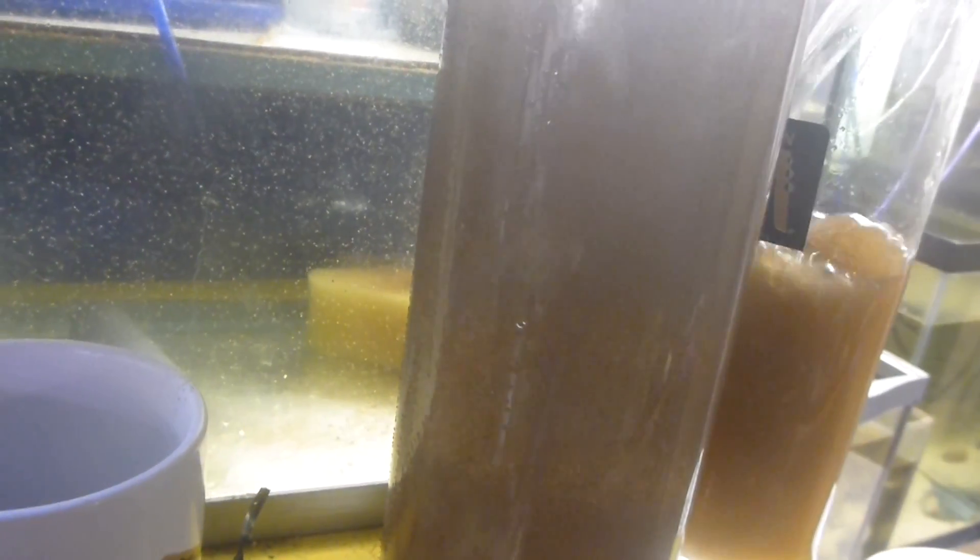I'll just do fresh water so that I can strain out the last of them. They'll still live in fresh water long enough for that to separate. I'll just do that off camera because it's kind of boring — you guys have seen it all before.